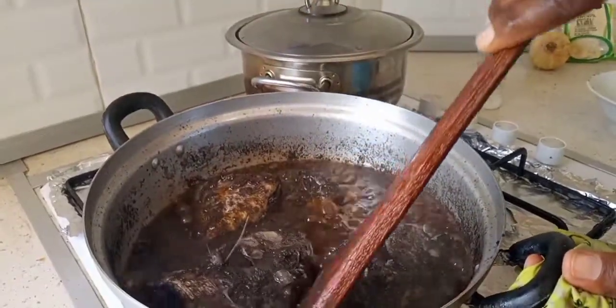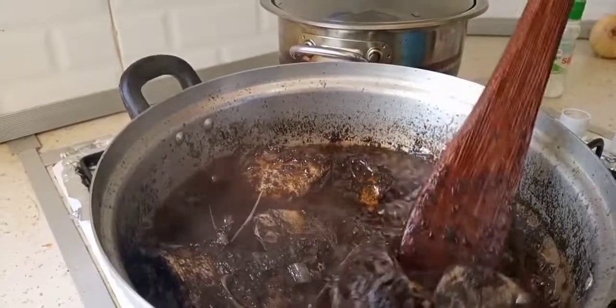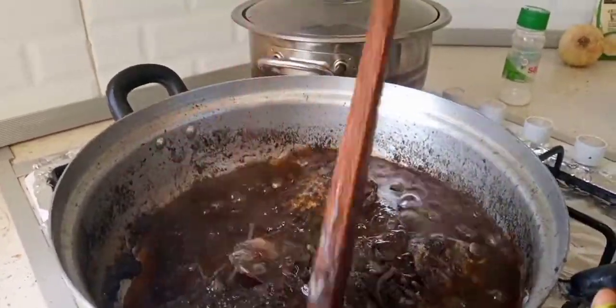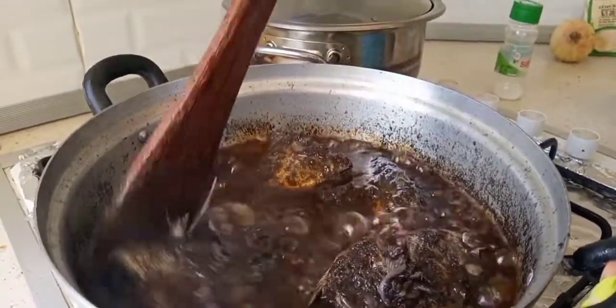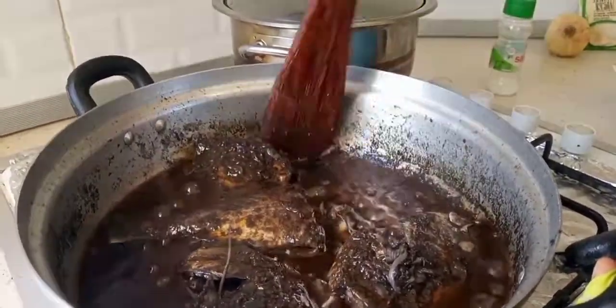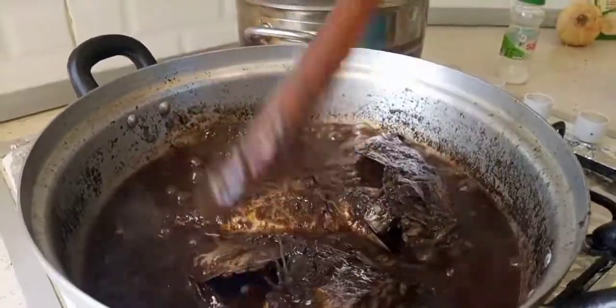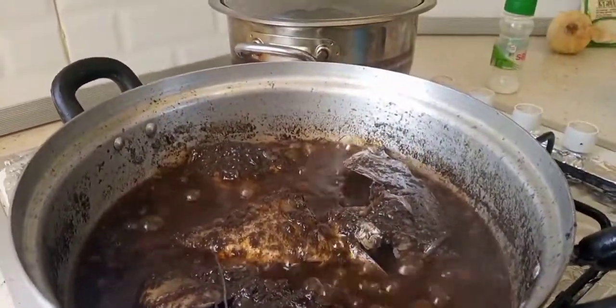The 15 minutes have already passed. As we can see, our food is almost ready — and we can eat some. Mmm, yummy, yummy! Wow, this is real food!